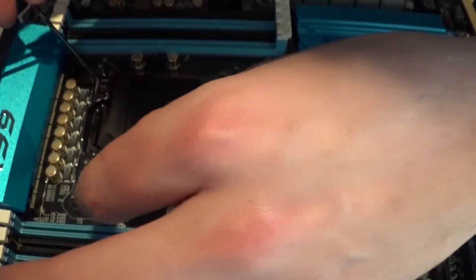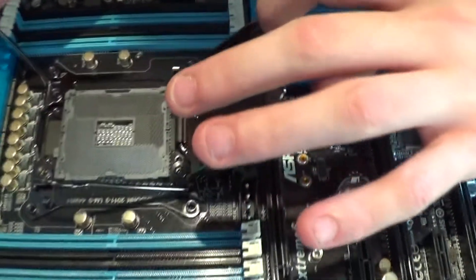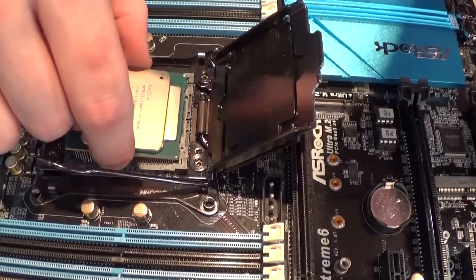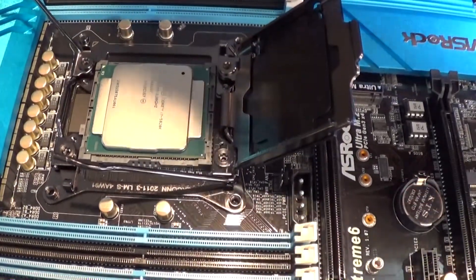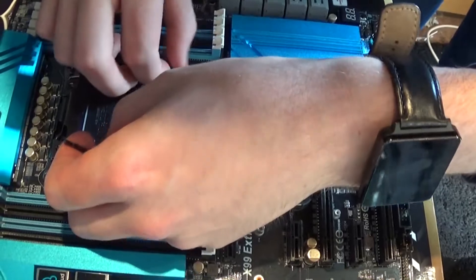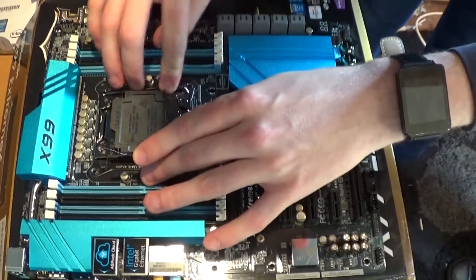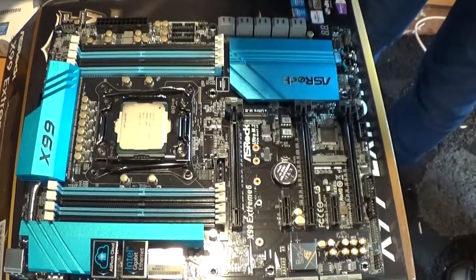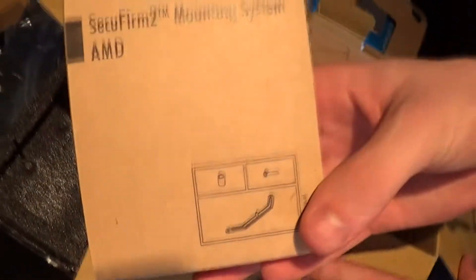Now the installation: take this lever off first and then this lever. You can see the 2011 pins in the motherboard. Here's me attempting to install it carefully with very shaky hands — line up the notches, give it a little wiggle, and that's about it. Close it, put the first lever down and then the second lever down.